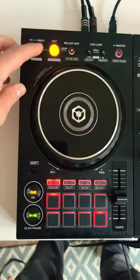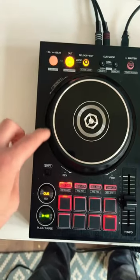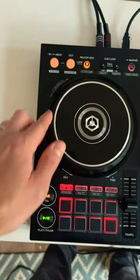A little trick with looping. Press it in and then out. You can press out again and you'll get dynamic control over the loop. And then press the vinyl break.